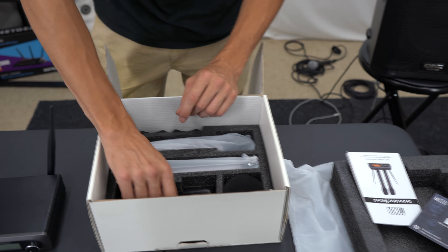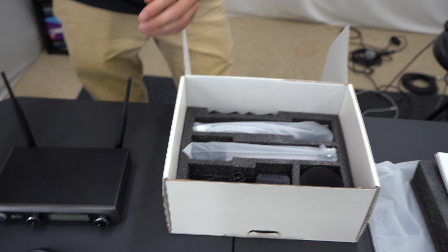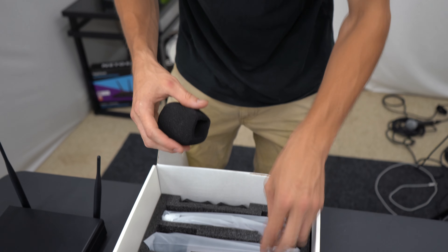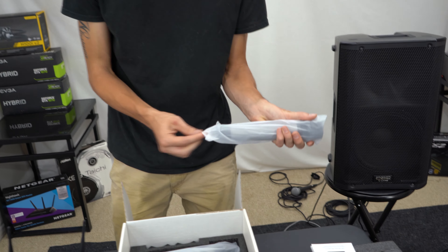Underneath here we have an instruction manual and a service card. They actually included a quarter-inch cable, which is kind of nice. Even though I didn't think these use quarter inch — oh, it does have a mix input. We also got two little mic socks.